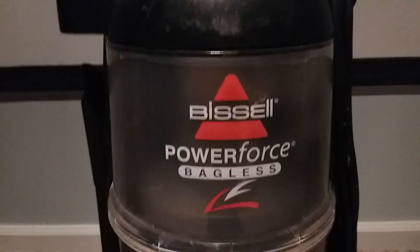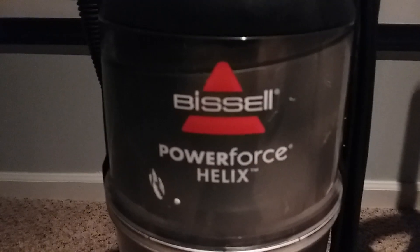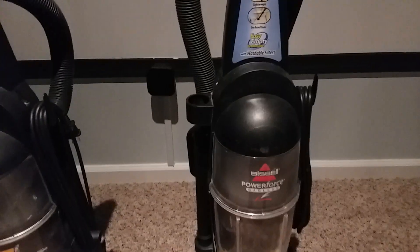We have two vacuums: the Bissell Power Force Bagless and the Bissell Power Force Helix. Now it's time to see which one is better for house-related cleaning and getting to hard-to-reach areas.